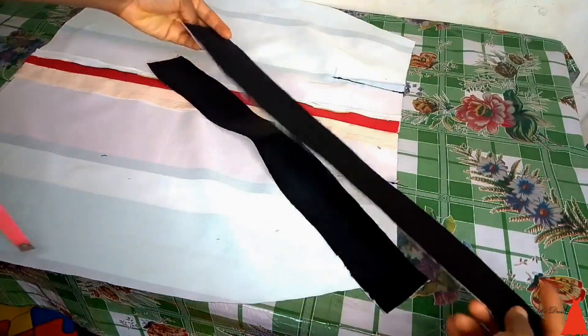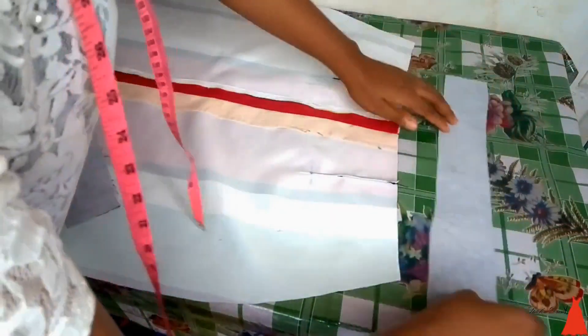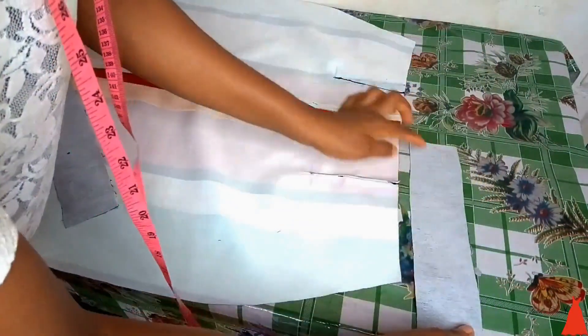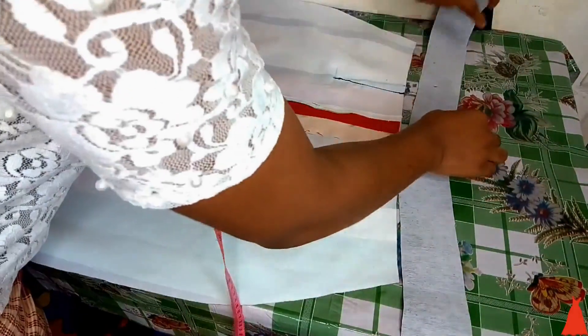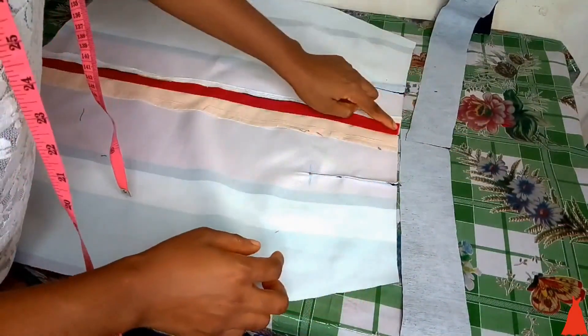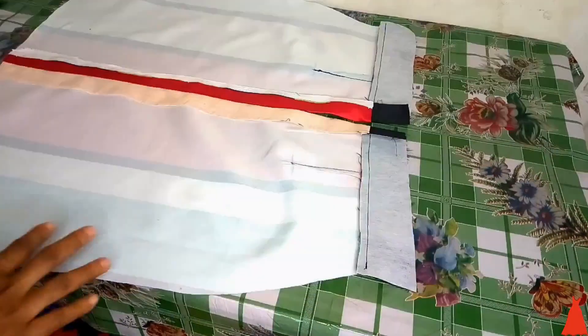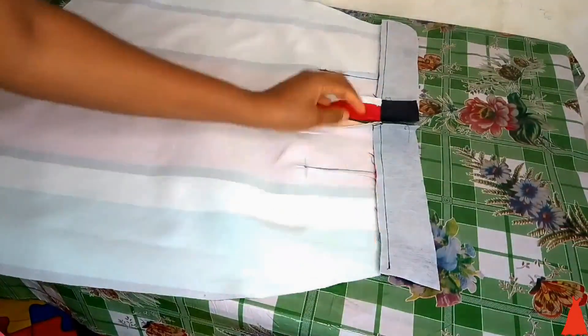After sewing the dart I'm going to go ahead to attach my band to the skirt. You're going to open up the zip allowance a bit. I'm going to attach it from that point to that point, and the second one as well from that point to that point. After attaching the band, this is what it looks like — you can see how very simple and easy it is to sew this skirt.